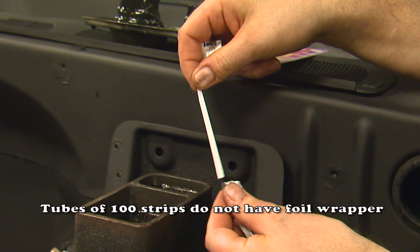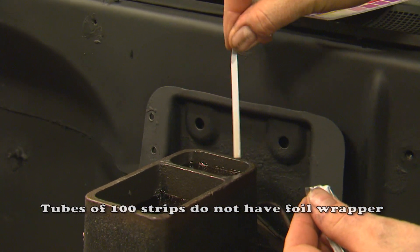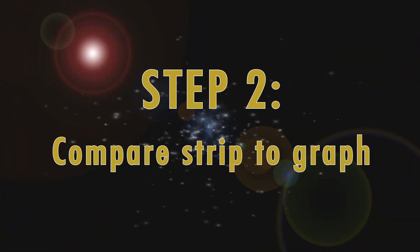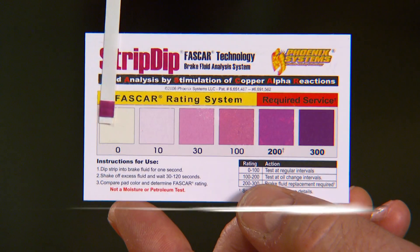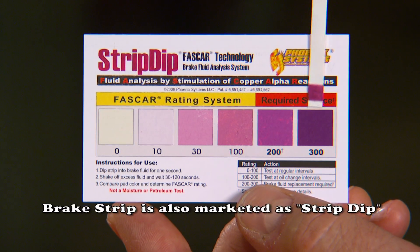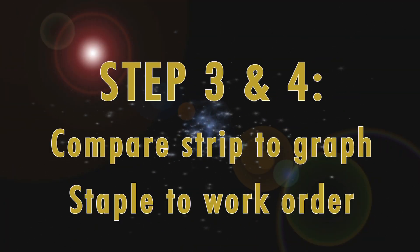Step one is to test every vehicle that comes into your shop with brake strip. It only takes a minute and the brake strip is always accurate. Step two is to determine if a brake fluid replacement is required by comparing it to the color graph.